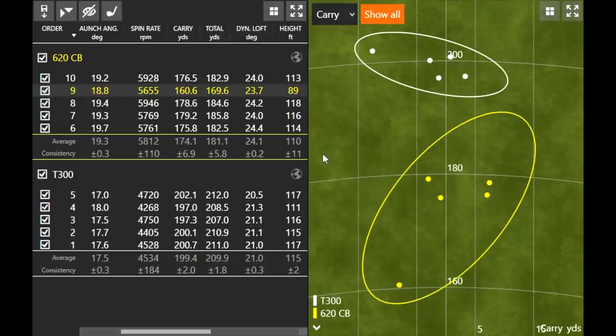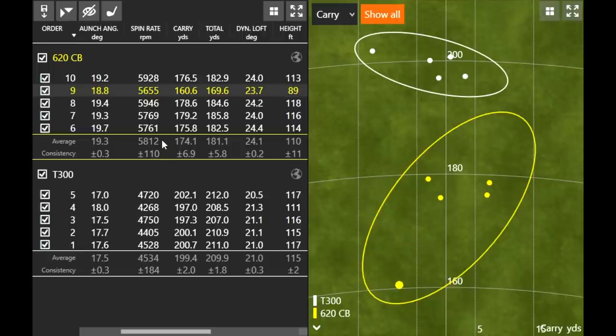Talking about the loft difference: the 620CB has 35 degrees versus 29 degrees on the T300. We increased about 1,300 RPMs of spin by playing the club with more loft. The four well-struck shots were hovering around 178 yards on average. I was carrying the T300 about 199 yards, so it was about 20 yards less with the 620CB.